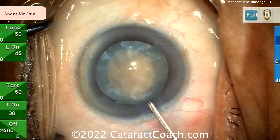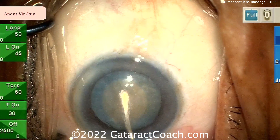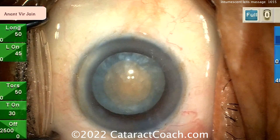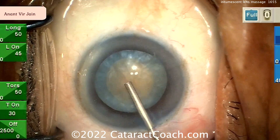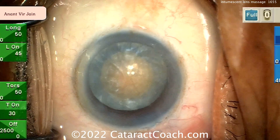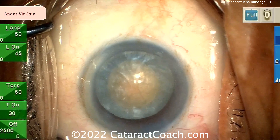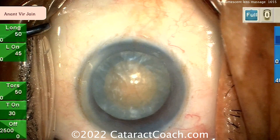Importantly, don't do aggressive hydrodissection — be cautious. Very little, if any. This nucleus often, and most times, will spin on its own anyway with zero hydrodissection, because remember the lens cortex has all been liquefied already. I like that re-coat of the endothelium with the viscoelastic — that's a smart move.